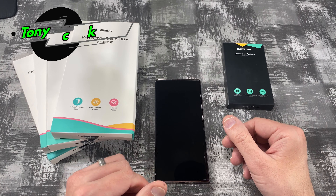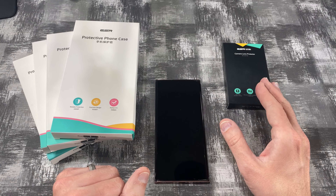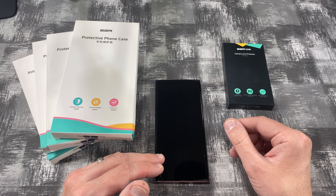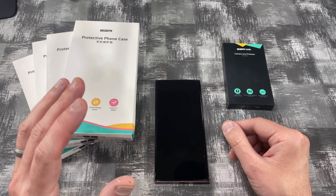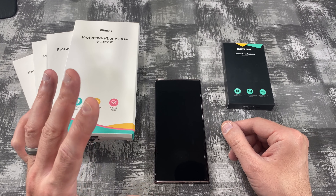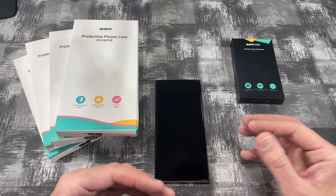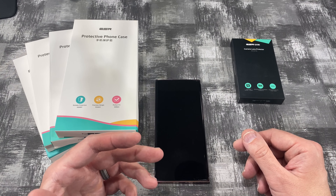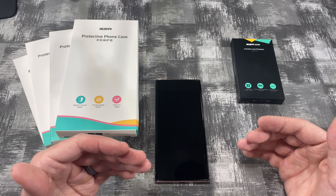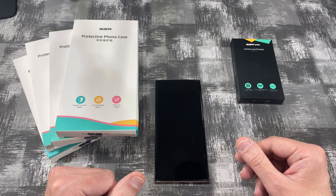What's up everybody, Tony here with iTech Check, and today we're going to be taking a look at some cases and some camera lens protectors made of tempered glass for the Galaxy Note Ultra. I will also be putting links for all these products in the description in case you guys want to pick them up. If you guys like me and want to support my channel, please use those links because it helps me keep purchasing products to do reviews for you guys. So let's go ahead and start the unboxing.